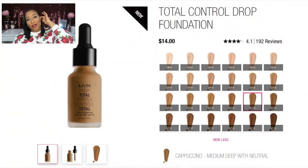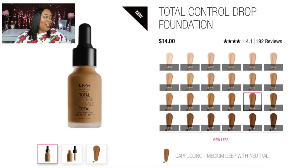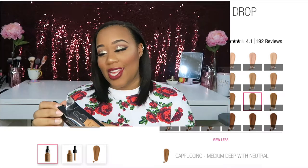Hey guys, this is me Josephanie B and I'm back with another video. As you can tell by the title, we have another new product to talk about. We are talking about the NYX Total Control Drops foundation. I did pick up this foundation at Generation Beauty in California, LA.